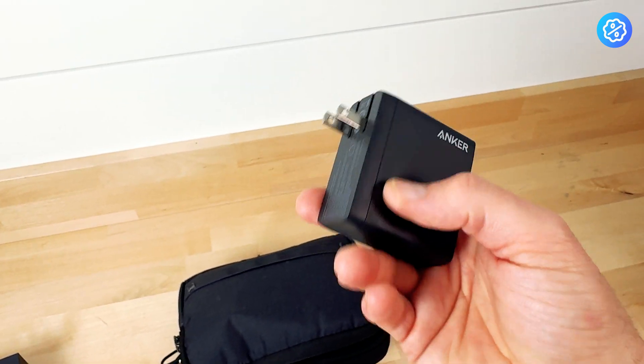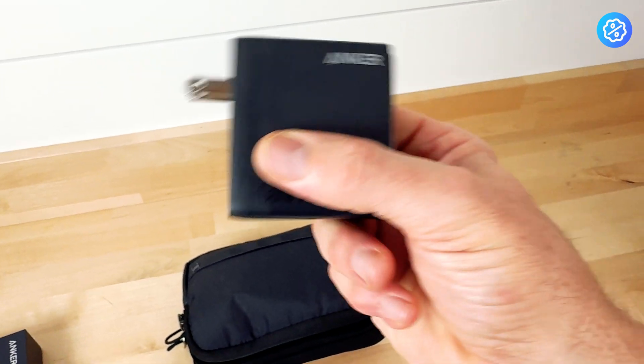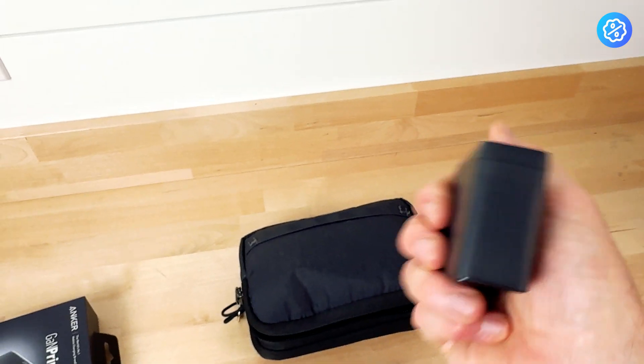So far it's been a great product. Anker is a known brand — they make a lot of good items. I'm really happy with the charging ability of this battery charger.